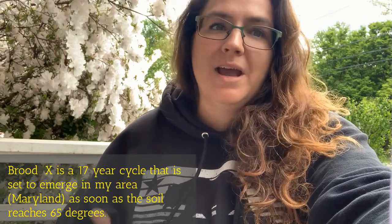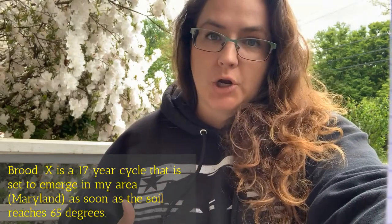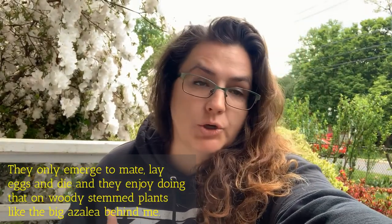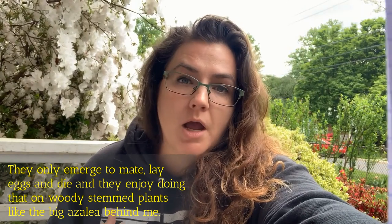Brood X is coming out literally any day now. As soon as the soil temperature is around 65 degrees, they'll start exiting the ground and burrowing upwards. Sometimes you can see mounds of dirt that they push up.